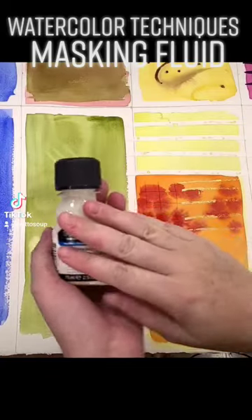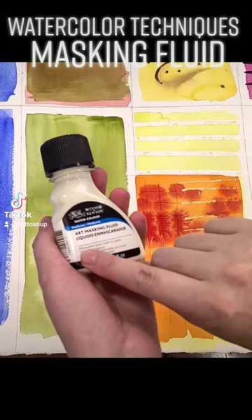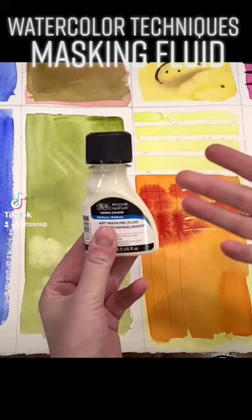Now we're going to talk about masking fluid, which is one of the most versatile forms of masking. I've tried a bunch of different masking fluids, had bad results with a lot of them, and I have found that the Windsor & Newton removable tinted masking fluid works best for me.